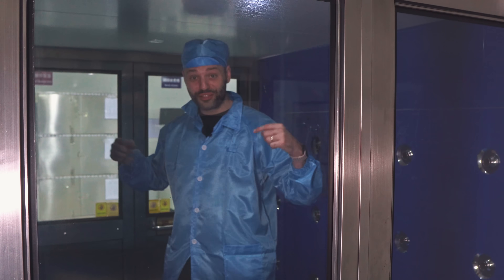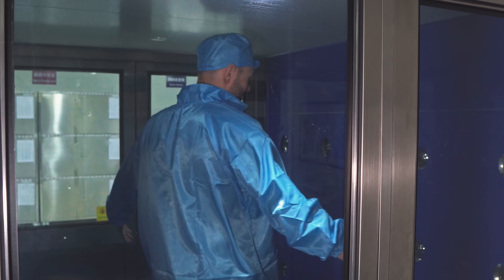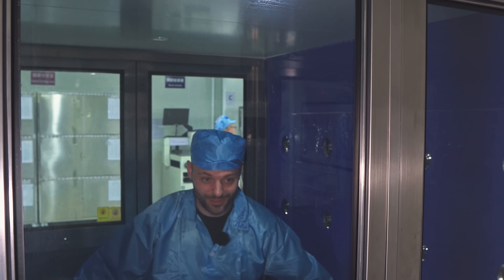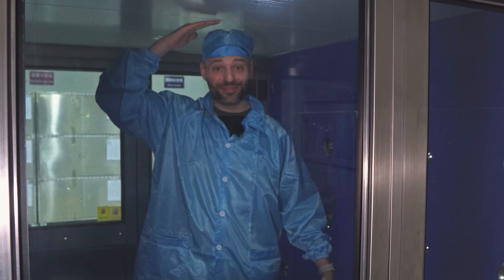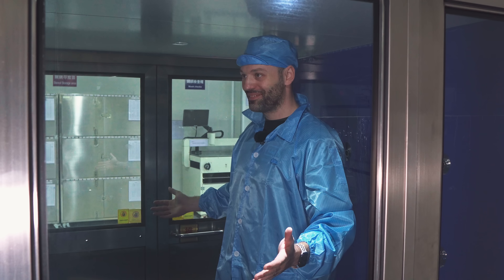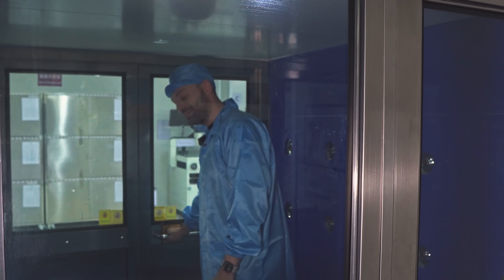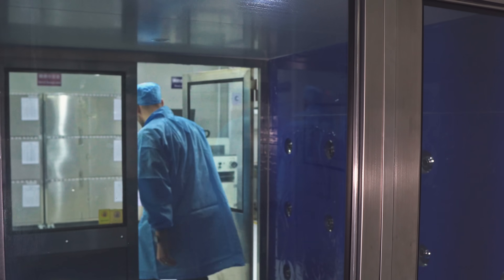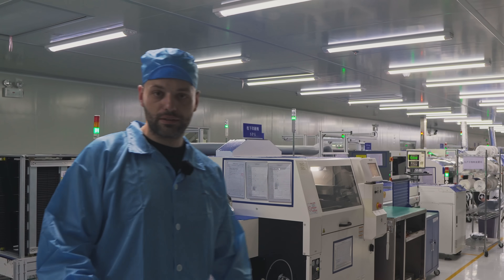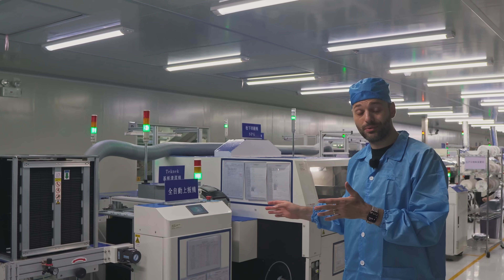This is the dust-free room — it's blowing away all the dust. After all the dust is blown away, we can go in. Here we are at the SMT line, where all the IC parts get assembled on the PCB.